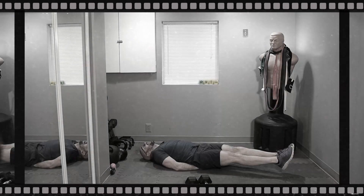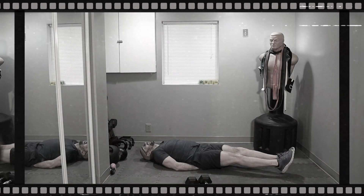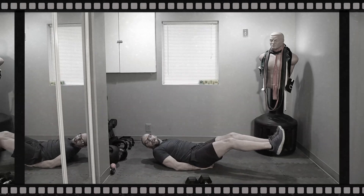Hold it. Hold it. Seven, eight, nine, ten. Up for three. Two more. Ready? One.